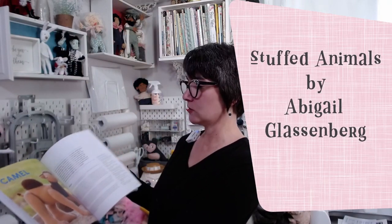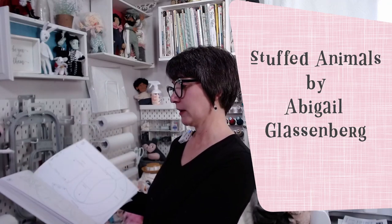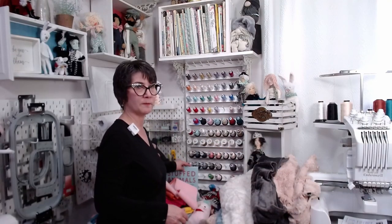Besides the materials, I also bought myself a book. I've had this on my wish list for a long, long time. It's a stuffed animal construction book by Abby Glassenberg. She is also one of the co-founders of Craft Industry Alliance, which I'm a member of — a great group of people. Her book is awesome. It's kind of like the book on how to make stuffed animals and how to design your own patterns. It's got everything you need in there. Just a shout out to Abby — love the book. Finally treated myself to that one.